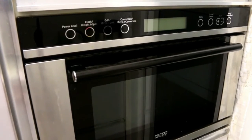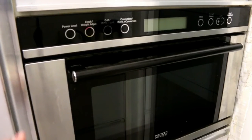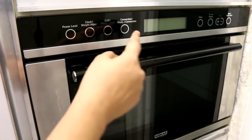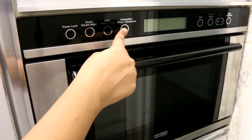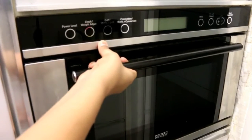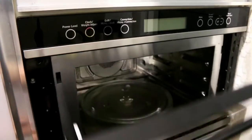Now let's understand how to use the oven feature. The other feature of this appliance is that it can also work as an oven. You can use steel bakeware in oven mode. We use this for baking cakes. You press the convection mode to switch it to oven mode, and then you can use steel bakeware.